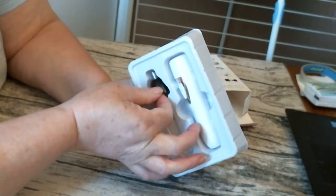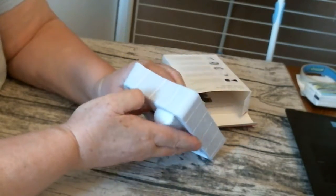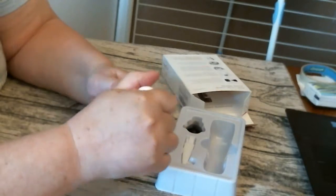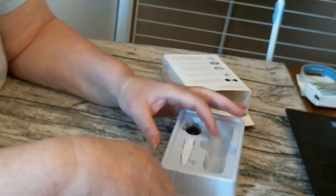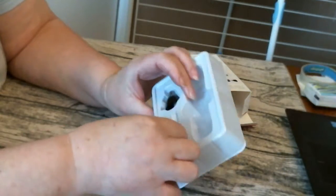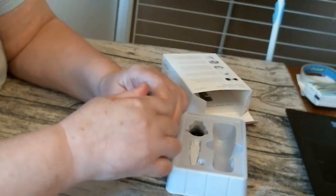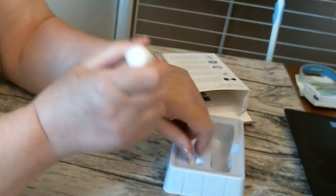You've got your nose trimmer here. And this is your facial shaver. Take that off and there it is. You've got your little cleaning brush by there. The on and off — and it's working straight away.